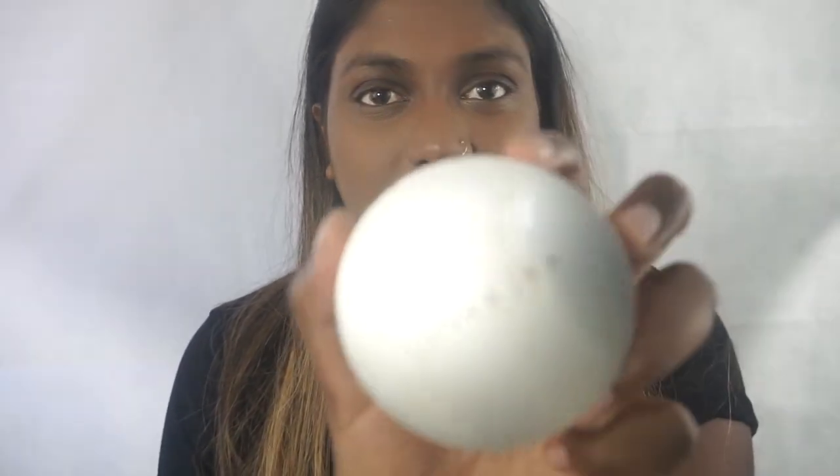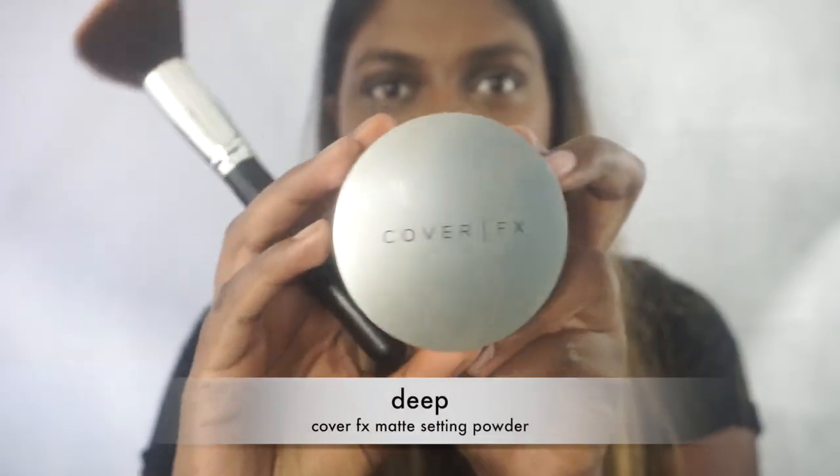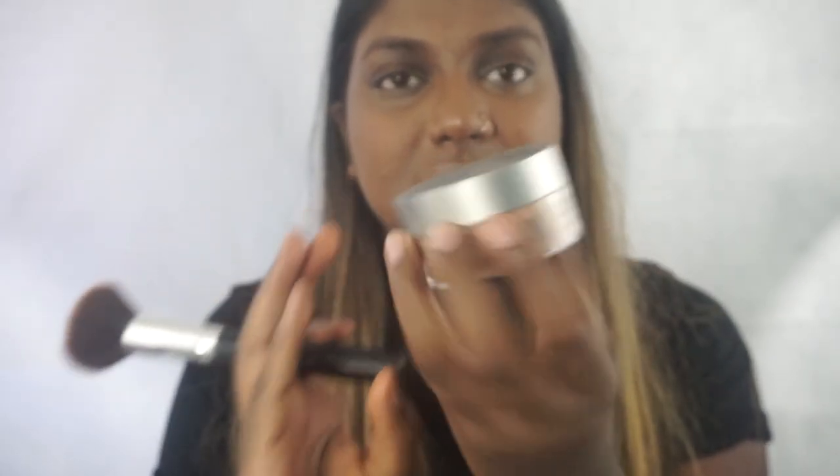Since I don't use a primer, I love using a setting powder, and that is the Cover FX matte setting powder. It's loose and the darkest shade, so it gives a little bit of coverage — well, actually it has no coverage — but it definitely helps my makeup last longer. I just focus it on the areas I get really oily in: right here, basically my nose, my mouth area, and my smile lines. I find this powder really makes life easier because it doesn't sit in my smile lines.